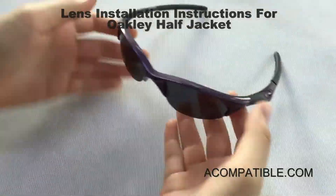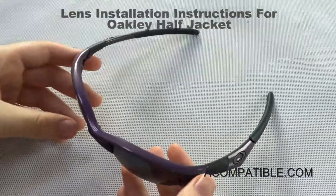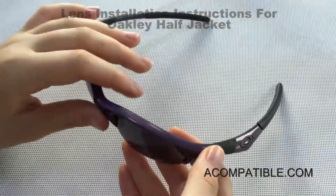These are half jacket lenses and there are two of them, and I'll be showing you how to remove and install them.